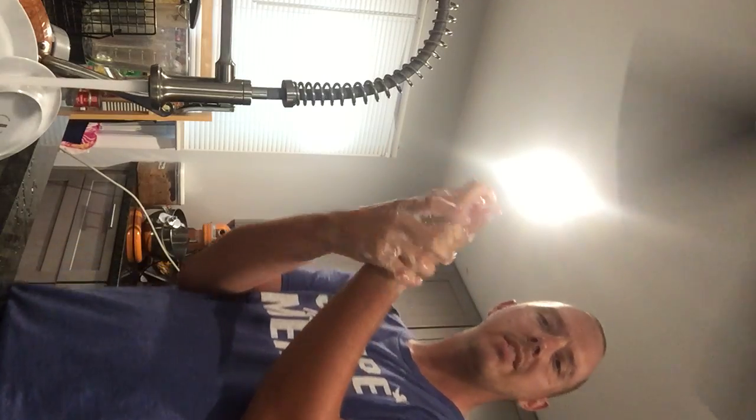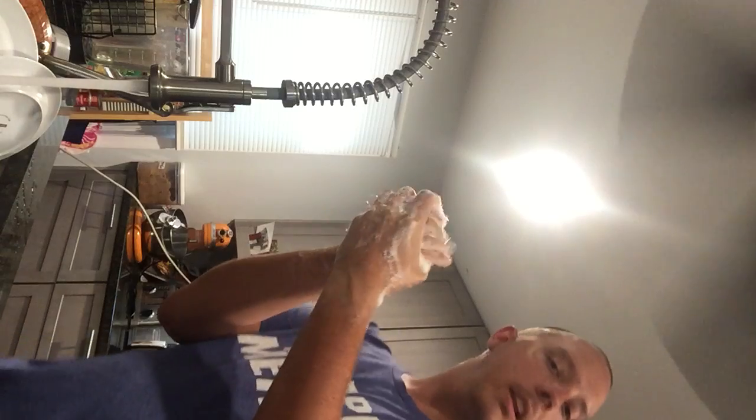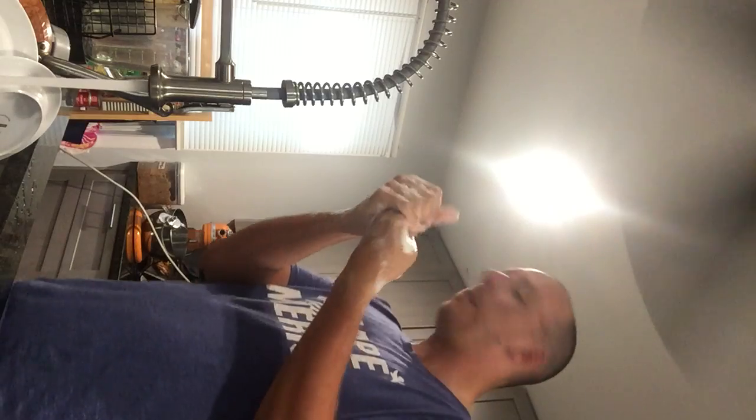Now I'm going to sing the ABCs in my head: A-B-C-D-E-F-G — and as I'm doing that I'm scrubbing my hands, going all the way down to my wrists on both hands, into my palms. H-I-J-K-L-M-N-O-P — going in between my fingers, getting my nails twisted in, scratching to get underneath those nails. Q-R-S-T-U-V-W-X-Y-and-Z. See all that soap? That's what we want.